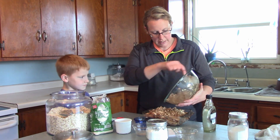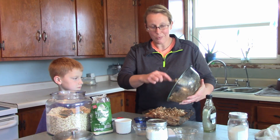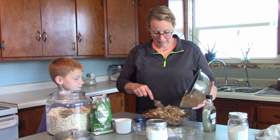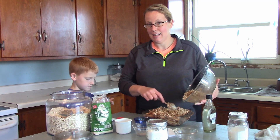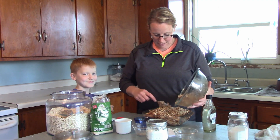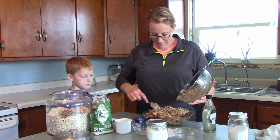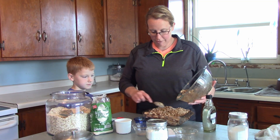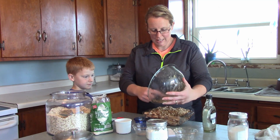Now I'm going to put this in the oven along with the other one for half an hour, then we'll be back to show you what they look like and do the taste test — and see if anyone likes the healthy one and how much different it is from the sugary goodness version.